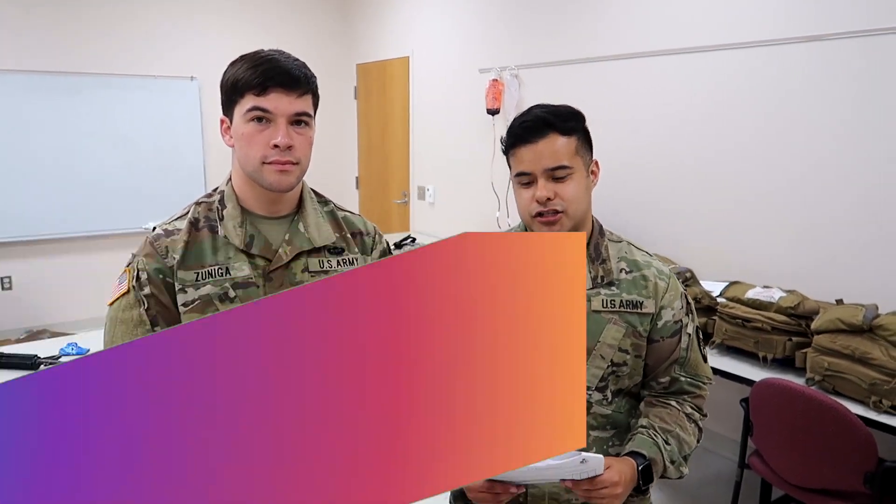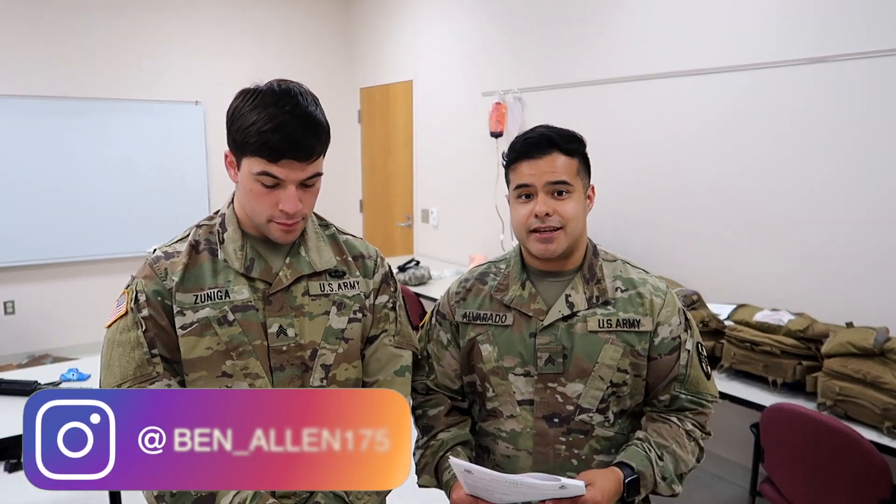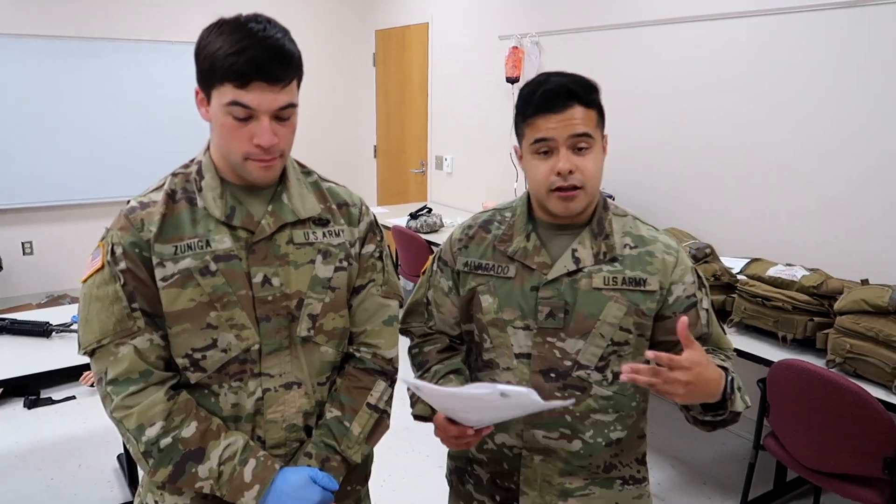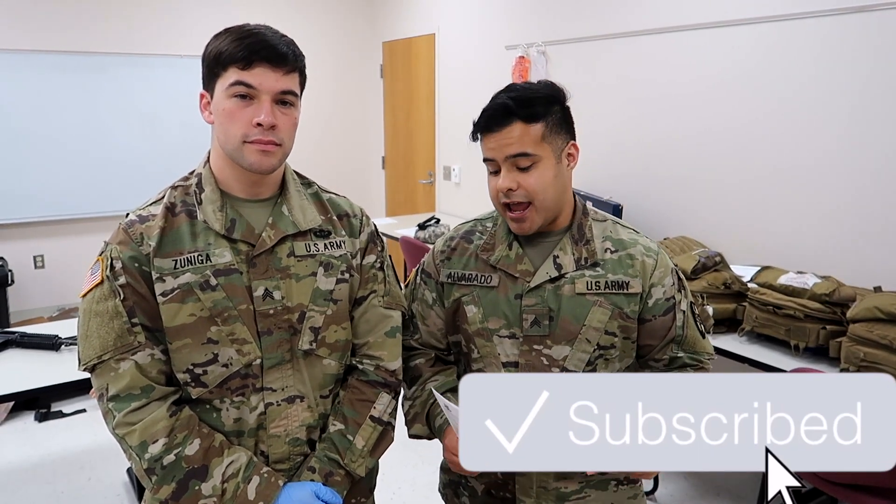What is up guys, Ben Allen back again with another individual skills validation today. We're going to be going over the King LT. This is one of the more difficult skills if you're not practiced on it, just due to placement and things of that nature. We have Sergeant Zuniga going to be our demonstrator today. I'll be his CLS if he needs it. Really hope you guys are getting something out of these videos — be sure to like, comment, and subscribe if you haven't already. Without further ado, let's get to it.